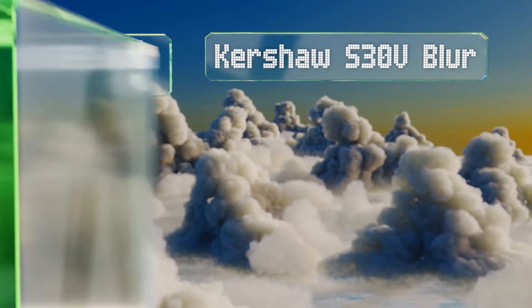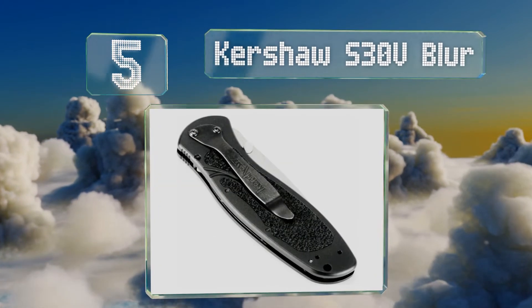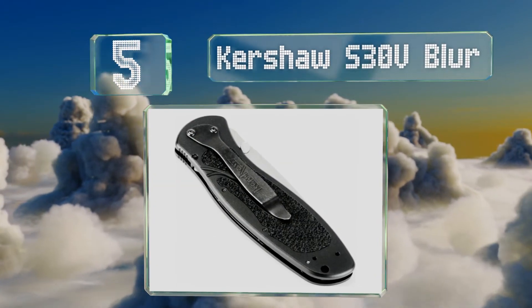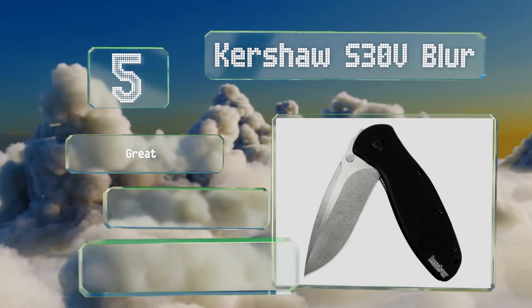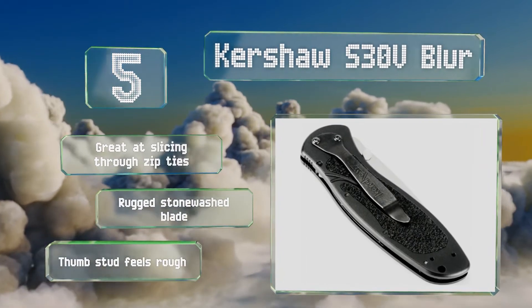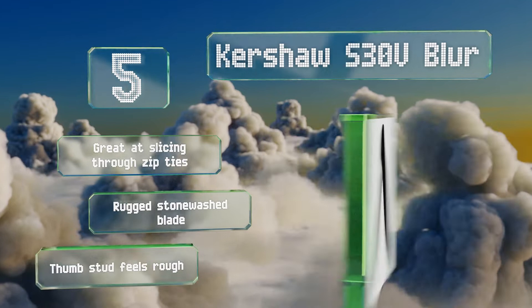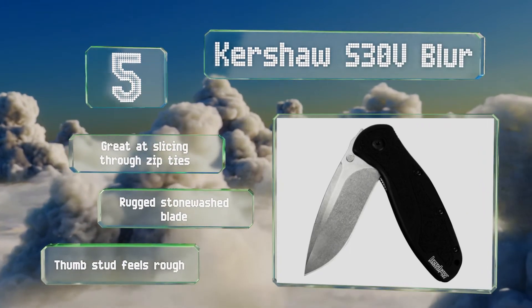At number five, sometimes you need something sharp in a hurry, and for those moments there's the Kershaw S30V Blur. The speed-assist opening ensures it extends in a flash, and the thumb stud allows you to unlock it with only one hand so you can have the other one free. It's great at slicing through zip ties and features a rugged stonewashed blade, but the thumb stud feels rough.